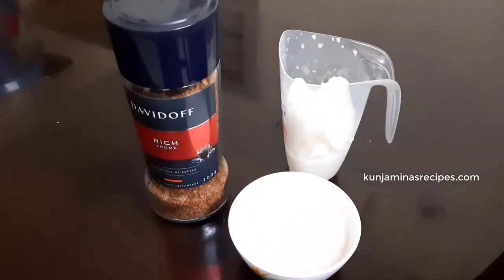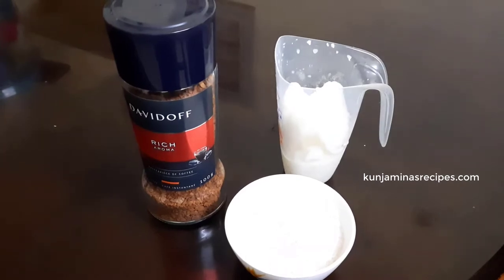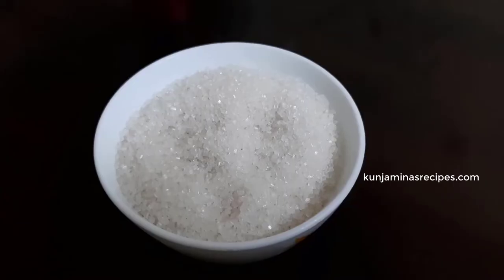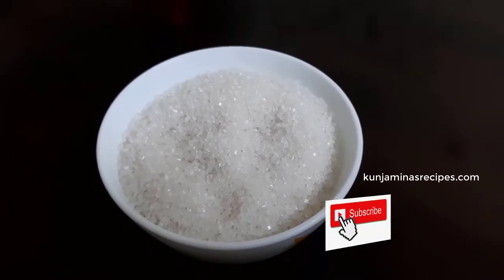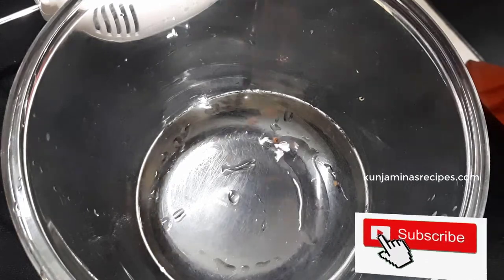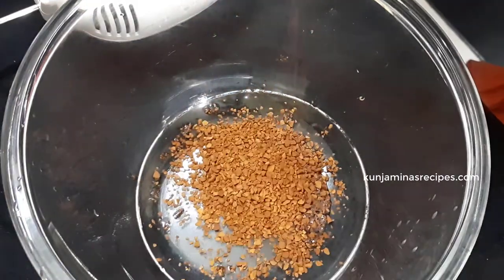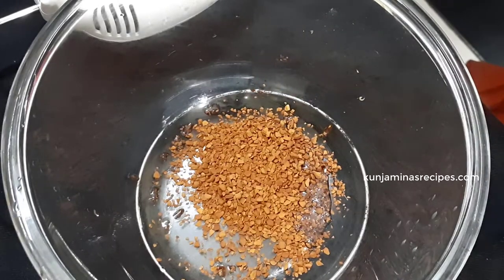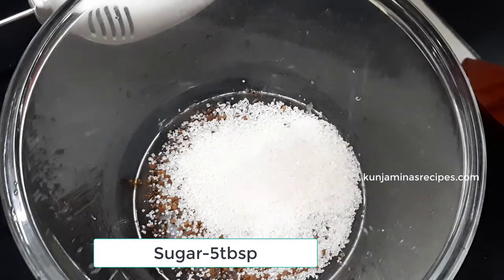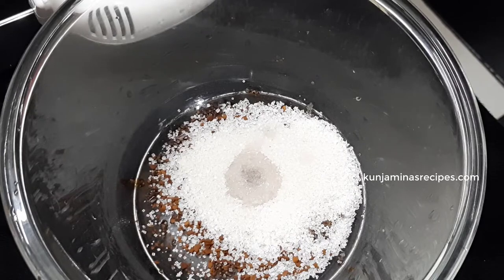I am going to show you the coffee recipe in this video. We will be using the same ingredients: coffee powder, milk, and sugar powder. We will add 1 tablespoon, 5 tablespoons, and 2 tablespoons of the ingredients.